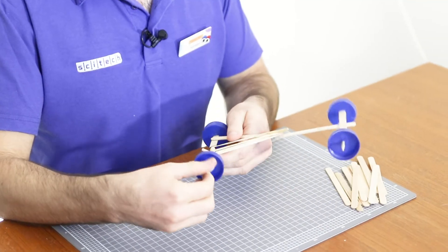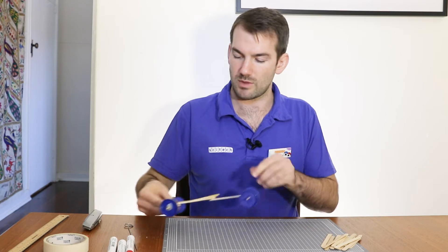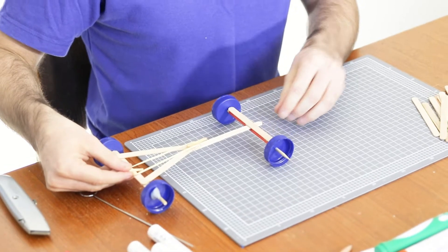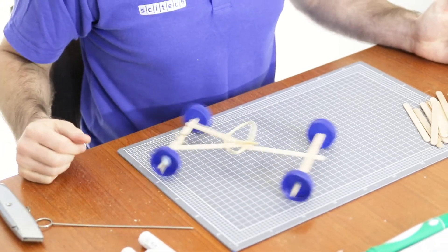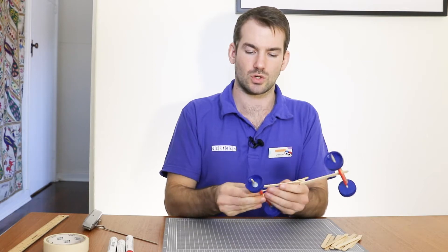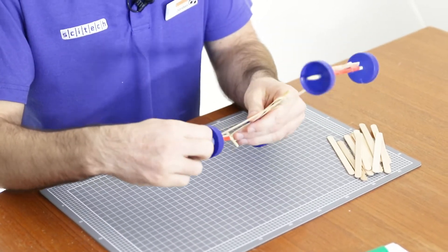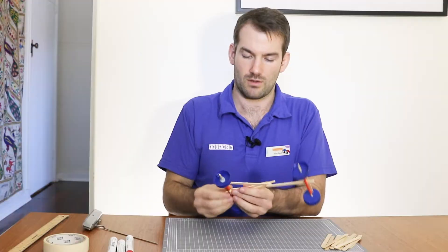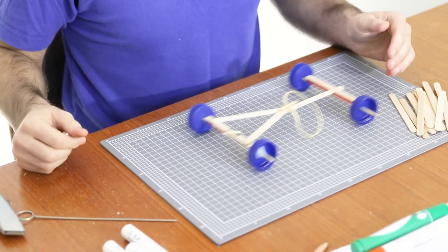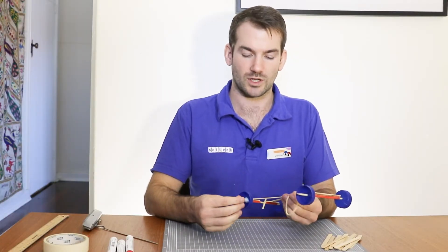I'm going to wind up my wheels, stretch out this rubber band, and put it down on my bench top. Let's see what this can do. We'll make sure to test again to see if that happens every time.